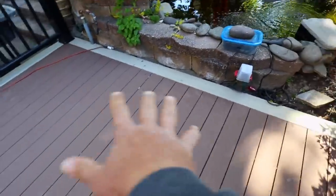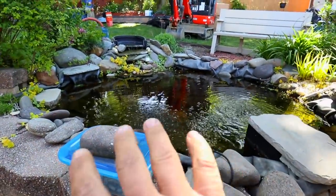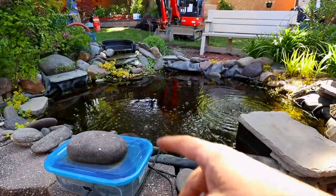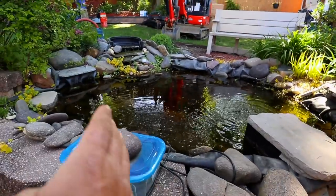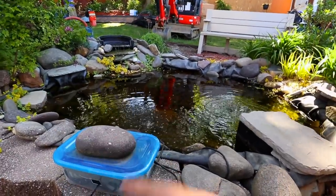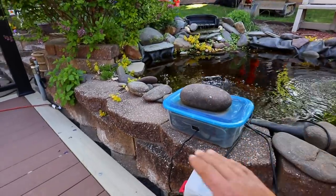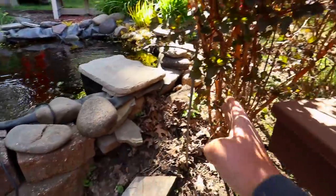This small pond right up against this brand new deck has gone through a couple phases of evolution. It started as a tub plastic pond, and now it's been turned into a liner pond, a little bit larger than it used to be. We've got a little waterfall on the backside. We're actually going to enlarge this — this whole pond is going to be coming out. These blocks in the front, we're going to drop down to just above deck level, get it a little more interactive with this new deck space here, and we're going to expand this way.